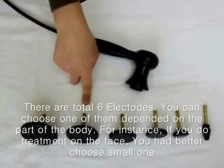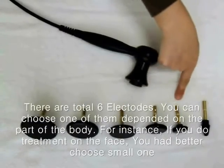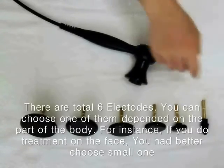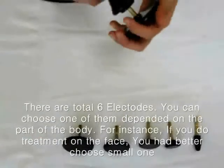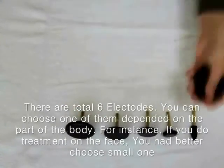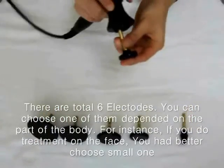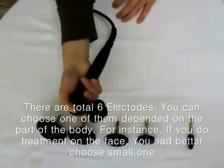There are a total of 6 electrodes in the radio dome. You can choose one of them depending on the part of the body. For example, if you want treatment on the face, it is recommended to use smaller electrodes. If you want treatment on the body, you should use the big electrodes.